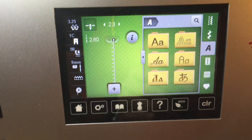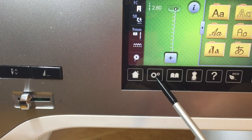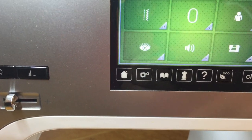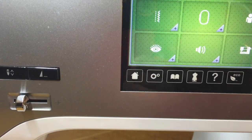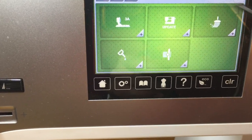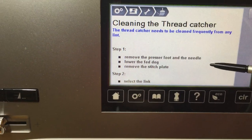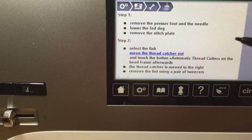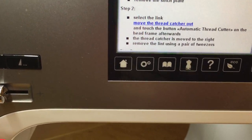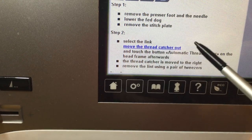Now that we've got that all open, let's go to our screen. We're going to go to the gears, then to the machine, then the little wrench, and then the little broom. Follow the prompts — essentially what it says is to remove everything that we've done and then hit the 'Move the thread catcher out' link, that blue link.